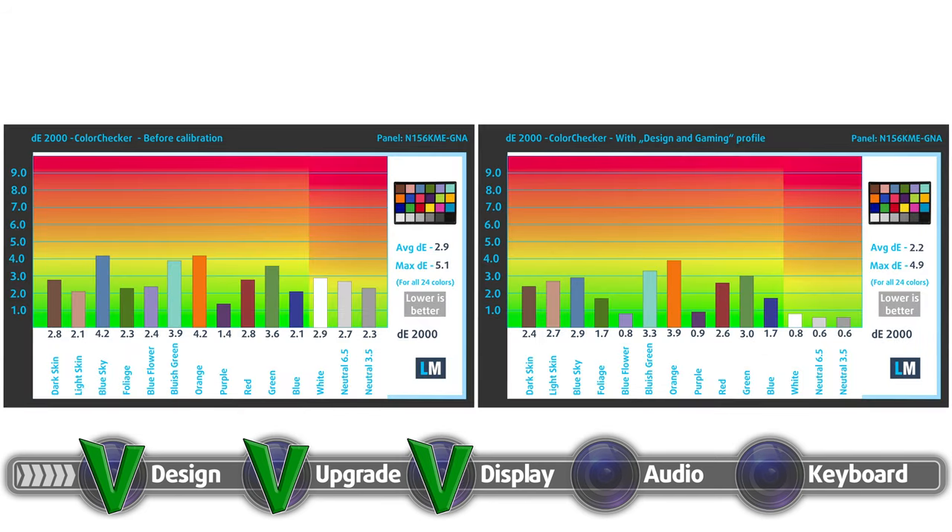As for the color accuracy, we tested it both with the factory settings on the left and with our design and gaming profile applied on the right. We got a Delta E value of 2.2 when using our profile.